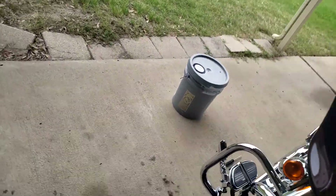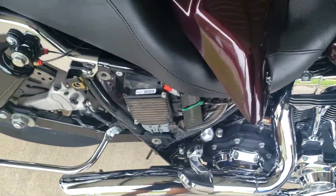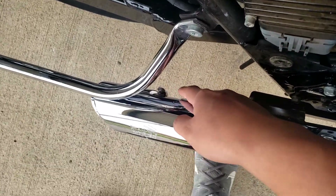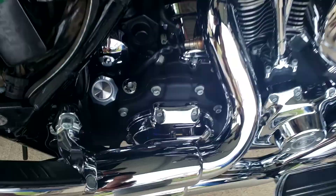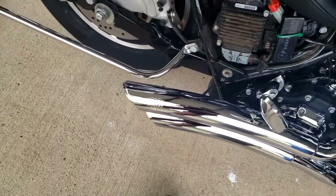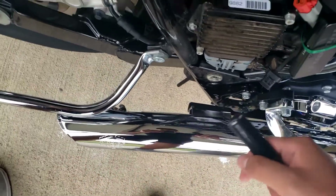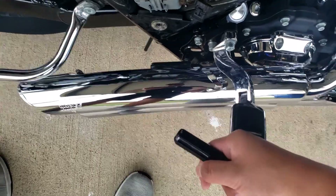You can use a flathead to get these screws out right here, which is what I'm gonna do — I have them placed over here. Once you remove the heat shields, you only have to remove the top and bottom one, and there should be nuts under there to get the baffles out. After you loosen those nuts, the baffle should be able to come out.